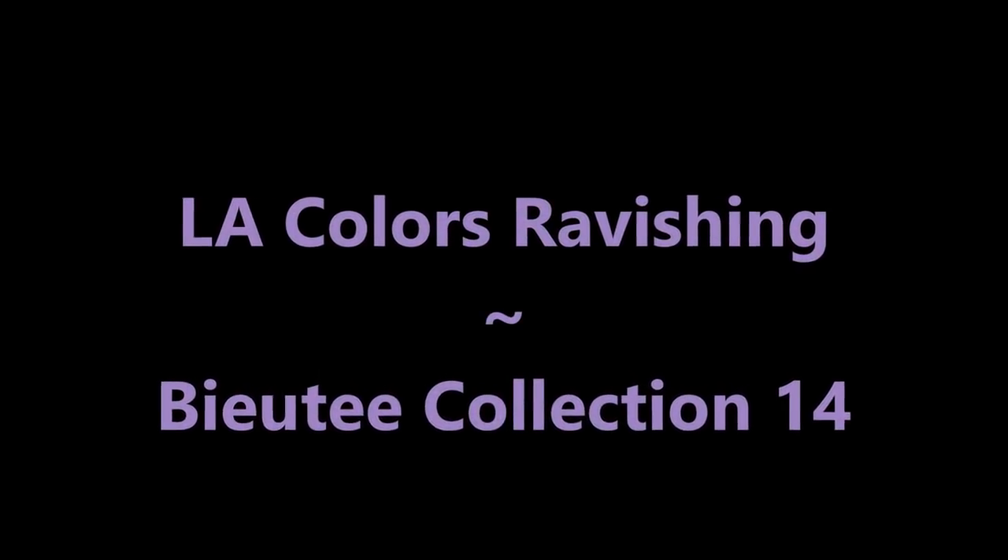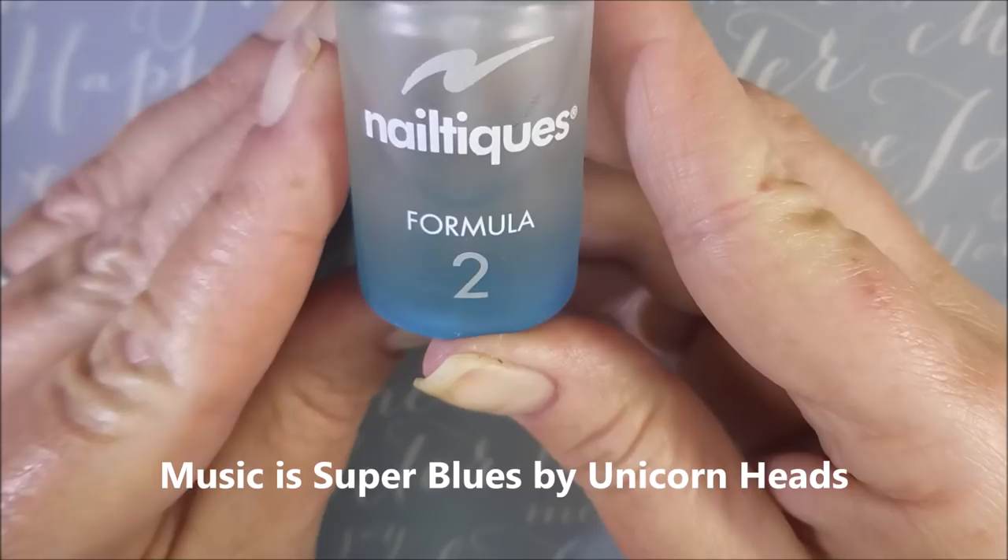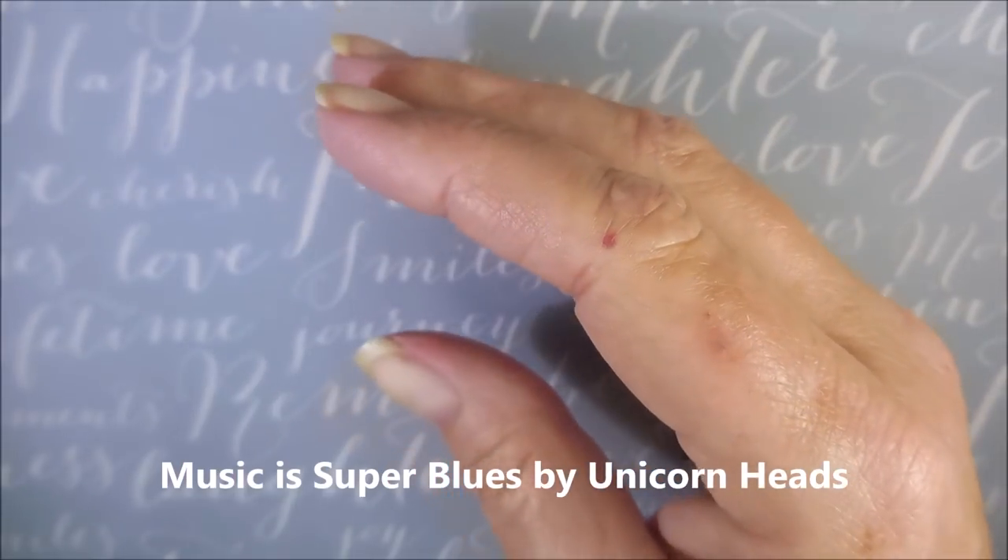Hello, my friend, and welcome to my channel. Today I've got LA Color's Ravishing in the Beauty Collection 14 Stamping Plate.